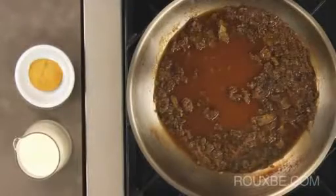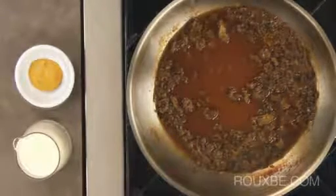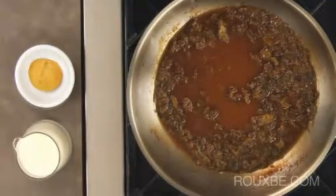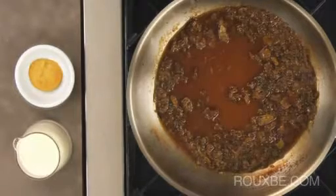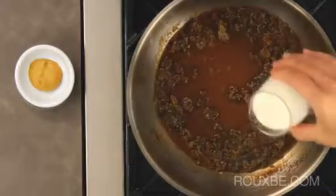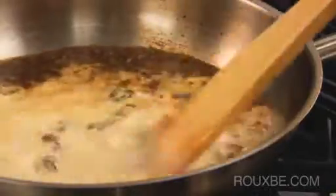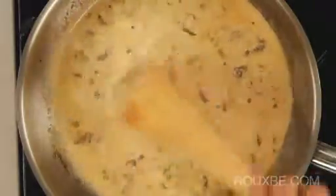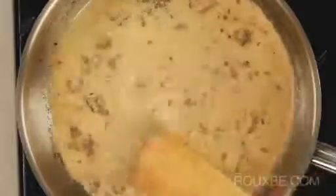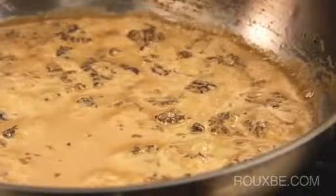Cream can also be used to add flavor, color, and richness. When adding cream to a sauce, the stock is generally not reduced as far, as the cream will also thicken the sauce. Cream is added directly to the hot sauce. As the sauce simmers, the cream emulsifies into the sauce, so there is no need to worry about splitting. The sauce is then reduced again until it reaches the desired sauce-like consistency.